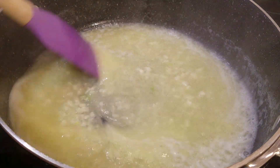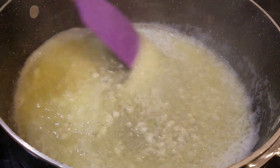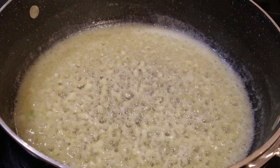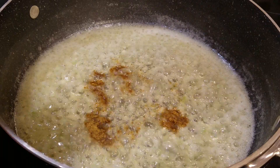We're just going to let it cook — you don't necessarily have to stir it, but I'm going to stir mine. I'll do this for a couple of minutes and then we'll go ahead and add in the rest of our ingredients.